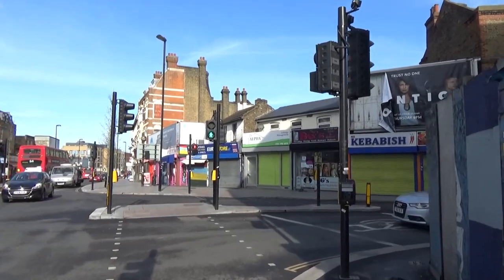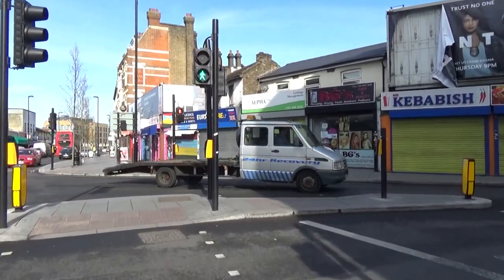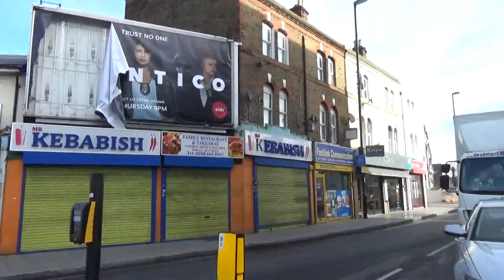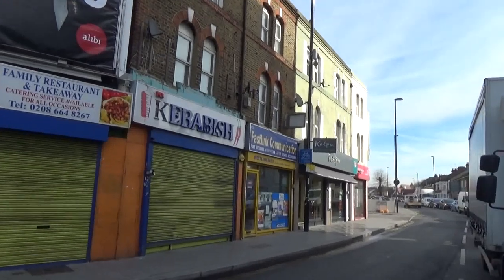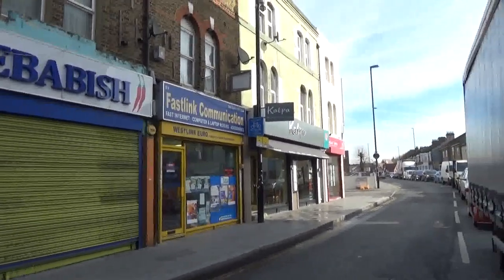So we're in Croydon today, and we're going to visit a restaurant which opened last year. We've read and heard a lot of reviews about it. It's called Kalpa Restaurant, and it's run by a chef called Manoj Karnabar.